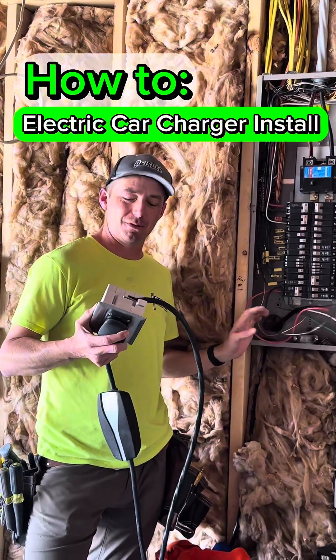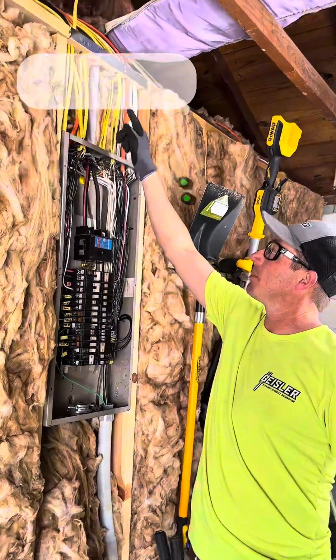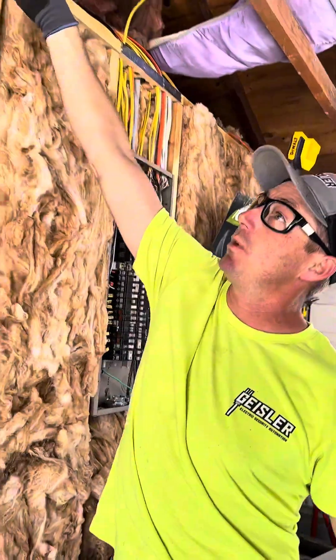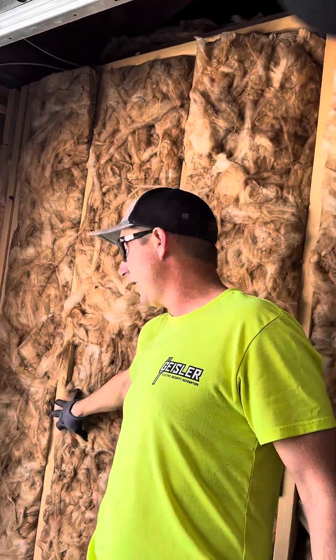Today I'll show you how I installed this receptacle for this Tesla wall charger. We are going to come out of this panel, go up through this top plate, and then run straight across. We're going to be running in one inch conduit and set that outlet right here.